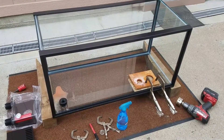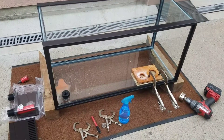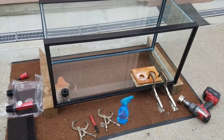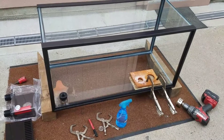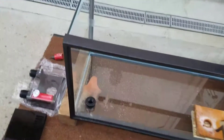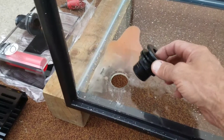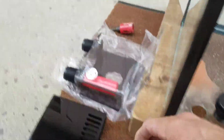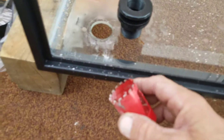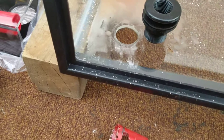Hi guys, everybody out there on YouTube land, this is Sparky Mike, welcome to the Demonoid Drifter channel. I was going to show the drilling of glass and the installation of an overflow box and bulkhead for the input. I have actually already drilled the input and I thought I'd do the rest on video. I'm using a Milwaukee Diamond Plus hole saw - inch and three-eighths is what you need for a three-quarter bulkhead - drilled out really clean.